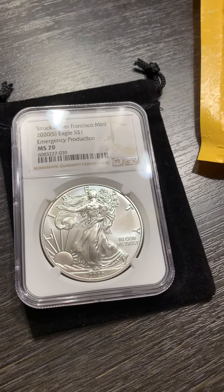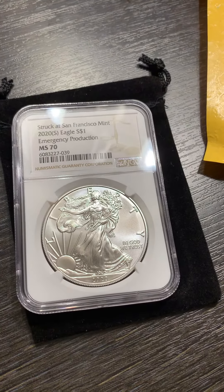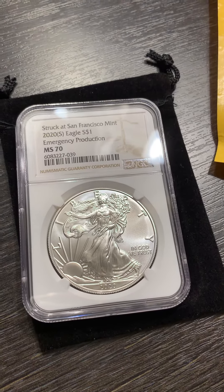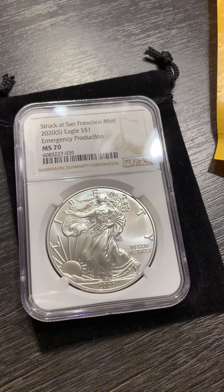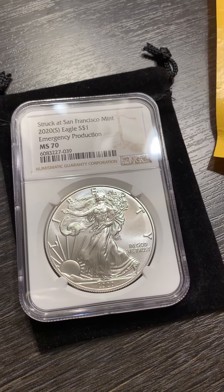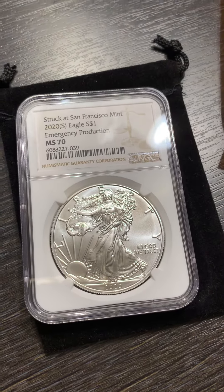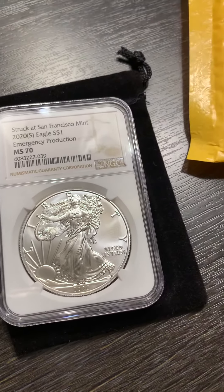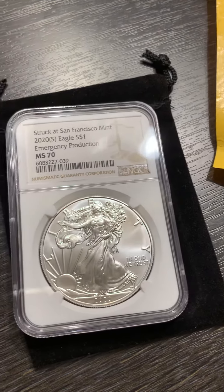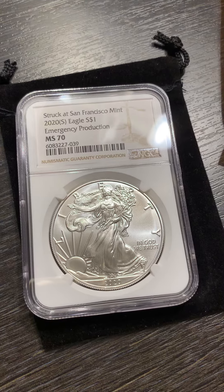Hey guys, what's going on? Jamie here. I wanted to show you another shipment — unboxing, whatever you want to call it. We get these on the regular on an auto order. You can see here this is an MS70 Silver Eagle. It's encapsulated, it's a numismatic coin. I just opened the package right there — as you can see, it comes in this little suede pouch.